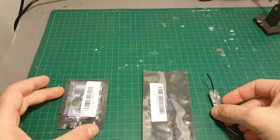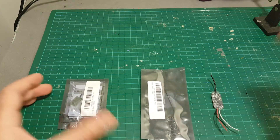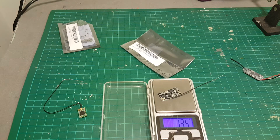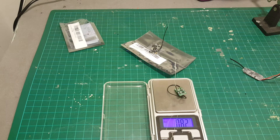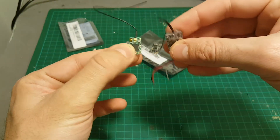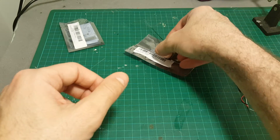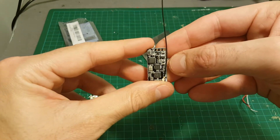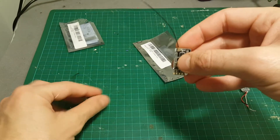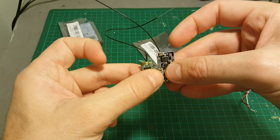Let's start by quickly weighing these three receivers. The generic receiver weighs 1.54 grams, the FD1000 weighs 1.35 grams, and the XM is the lightest at 0.81 grams. The XM and the generic one cost almost the same, around $10, while the FD1000 is the most expensive at about $15.